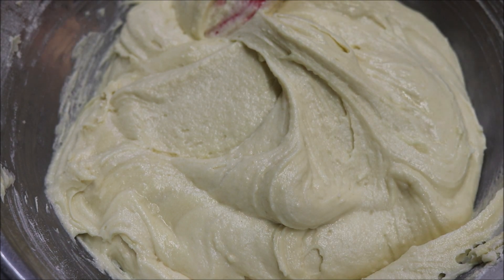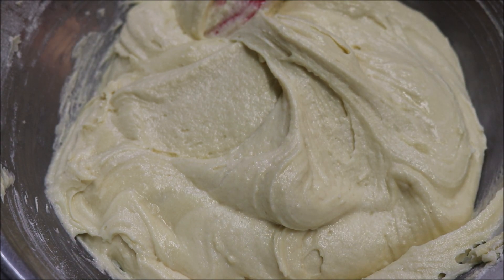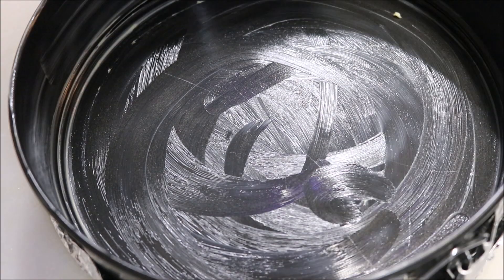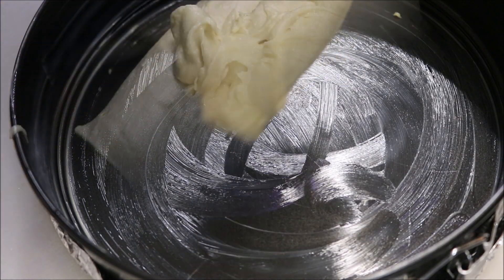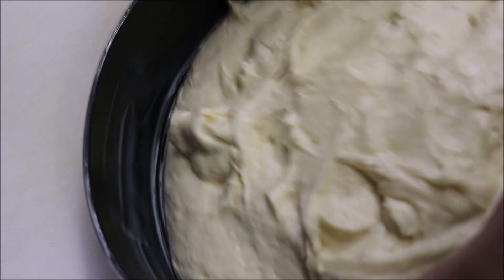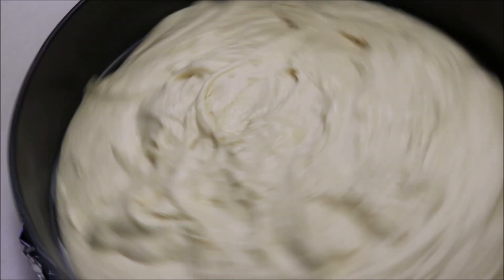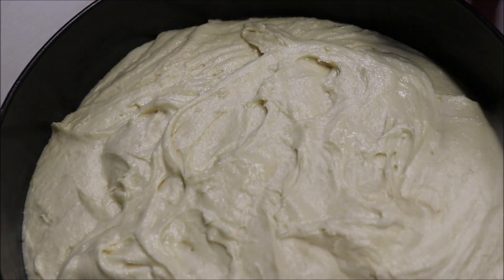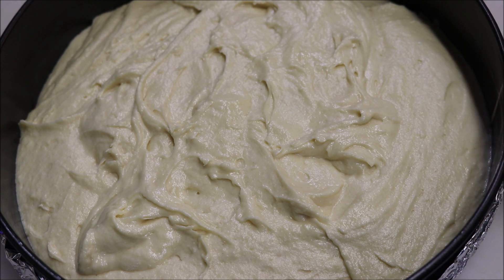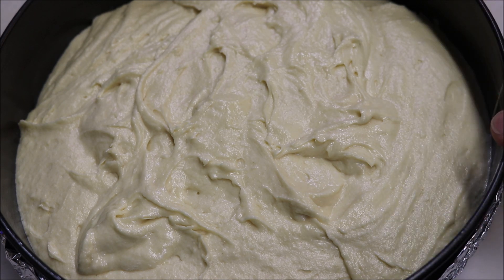So that's looking beautiful. We're going to preheat our oven to 180 degrees Celsius. I've just buttered up a 24 centimeter springform cake tin, and we're going to place our batter straight in. Once that's in we'll tap it a couple of times just so we can get that nice and even. So we'll go ahead and put this straight into the oven — at 180 degrees Celsius this should take around 45 to 50 minutes to bake.